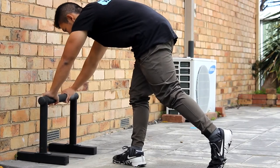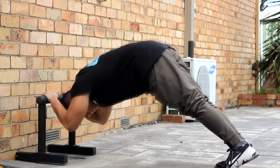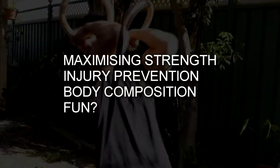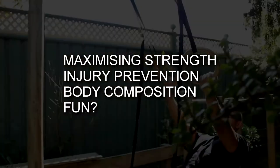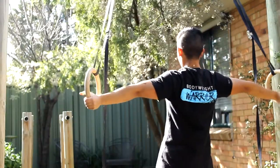Today I want to talk about isolation training and how it pertains to bodyweight strength training in general. I'm going to be discussing this in terms of two points: maximizing your strength and injury prevention. So firstly, why would isolation training be a valuable inclusion to your training program?